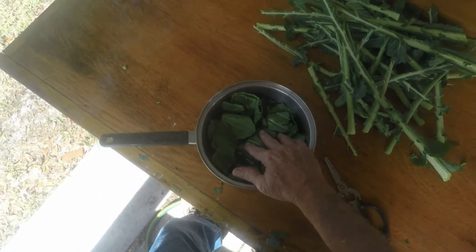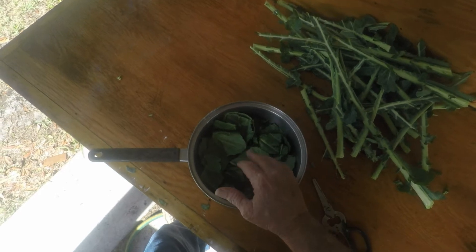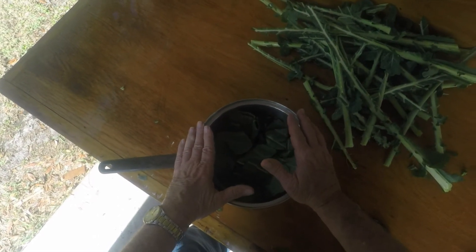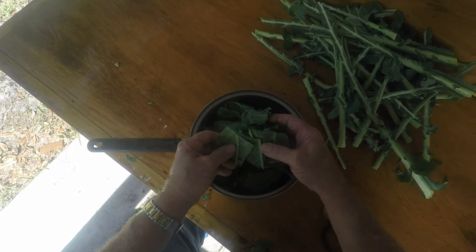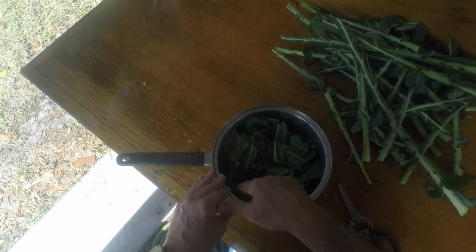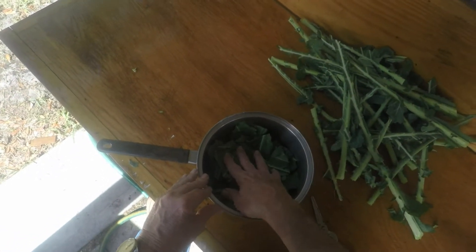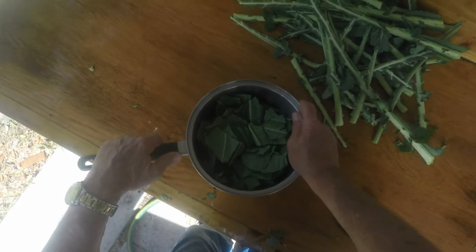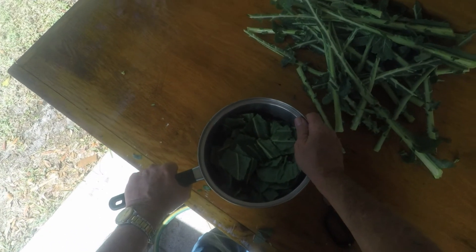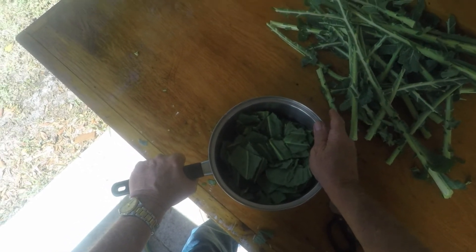I'm going to soak these collards in the refrigerator for about four hours. I'll fill them up with water — I've got one in there right now filled with water and covered. What that does is it gets all the chlorophyll out of the leaves. In a later video today, when I pour out the soaking water, you'll see how green it is. I just don't like them that way. Some people may not soak their collards, but I do, and I like them that way.